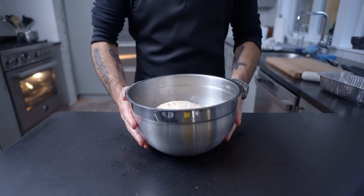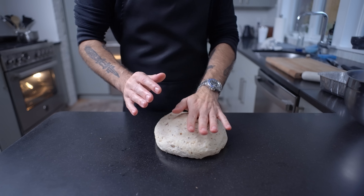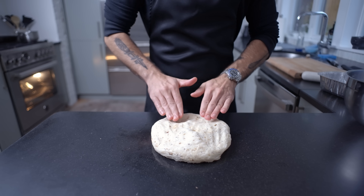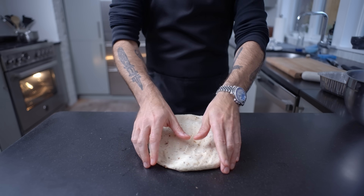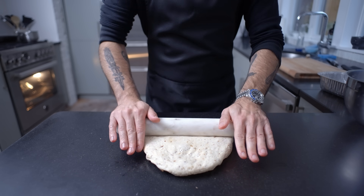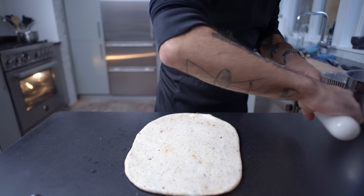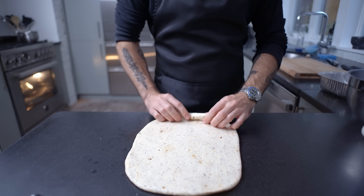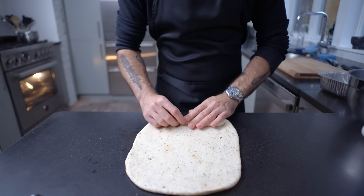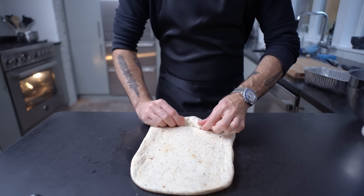If it doesn't pass the windowpane test, go ahead and do one to two more lift and folds. In the end we should have a smooth, supple, tacky but not sticky dough, which after one more 15 to 20 minute rest we're going to shape into a loaf. You could do this by hand, padding and stretching it out into a rectangle, but if you have a rolling pin, a bottle of wine, or a smooth rounded chunk of marble, it can be a huge help in rolling it out and making sure there are no air bubbles. I want the width of the rectangle to be roughly the same width as my loaf pan, this 9x5 aluminum number I found at the grocery store.